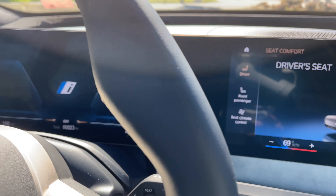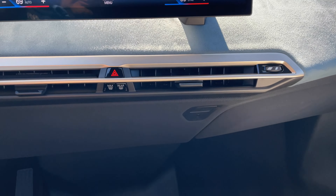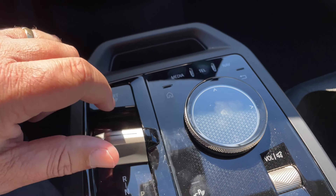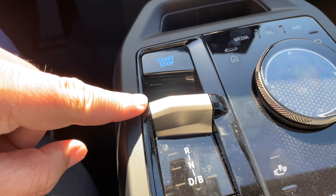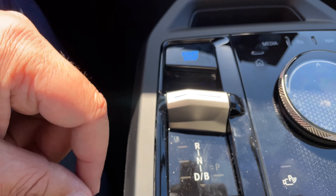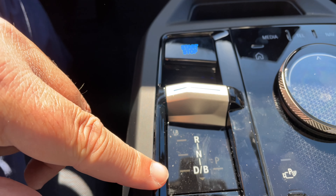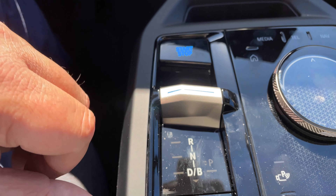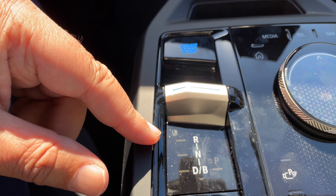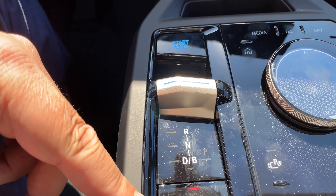The steering wheel is hexagonal — interesting, but the ergonomics are pretty good. At nine and three you have a nice place for your hands, not at a bend in the wheel. Most controls are up here for assisted driving modes. Media controls are on the other side, and the BMW Roundel has the blue outline.